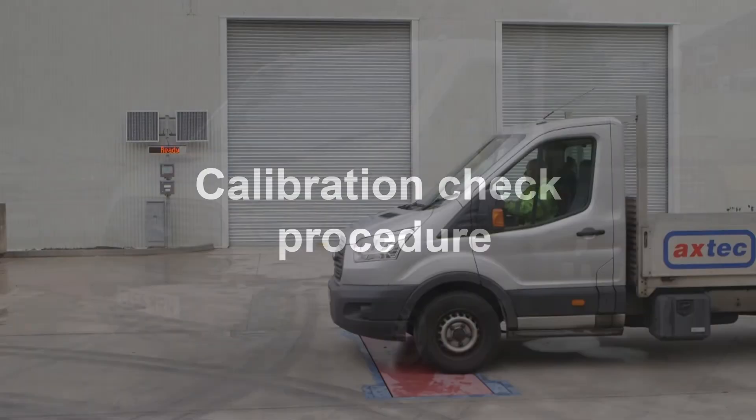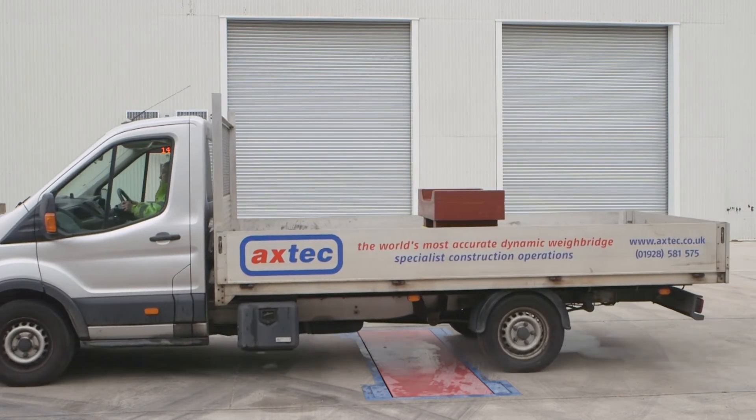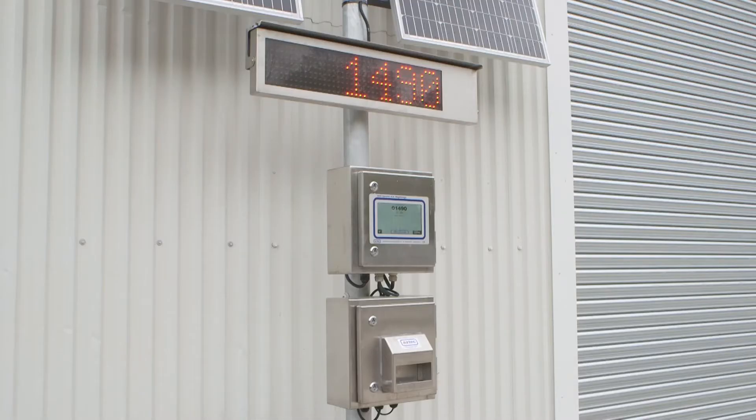The indication on the weighbridge for each axle weight should match the indicator in the truck to within two divisions — the increments that the indicator counts in. These are normally set to 20 kilos for three and a half ton vehicles. It's a good idea to record the results: both the axle weights as shown by the weighbridge and also as shown by the Axtech on-board axle load indicator.